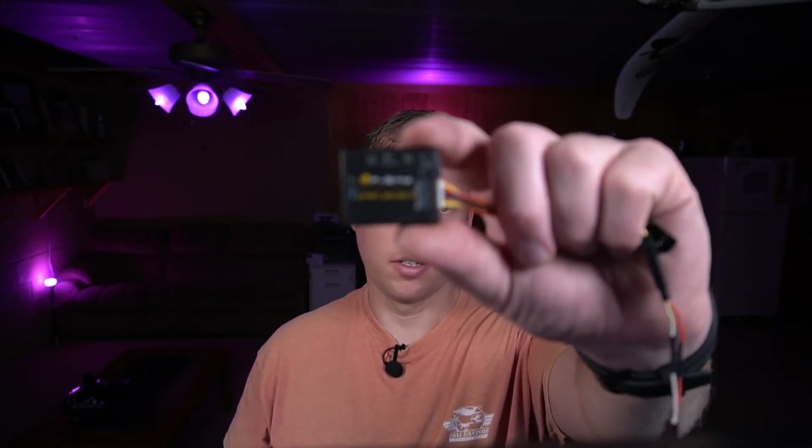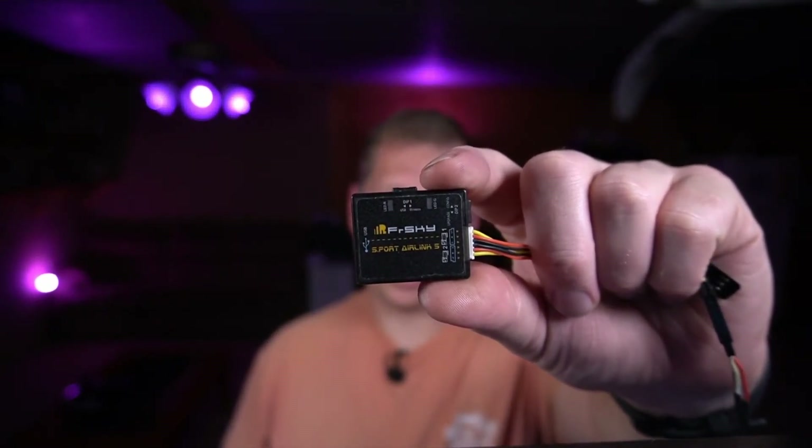There are actually two ways — there's Betaflight Passthrough, but that's a real pain with a lot of gotchas. And there's another way using the FRSky S-Port Air Linker. I really don't recommend you use one of these unless you flash a ton of FRSky receivers. It connects your computer via USB, there's an FRSky flashing utility just like using your radio — hook your receiver up, plug it into a computer, tell it the COM port and firmware, and it flashes. It's not faster, it's just that you don't need to use your radio to do it.